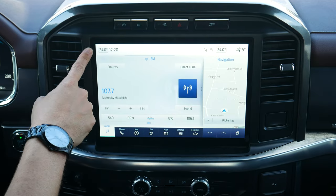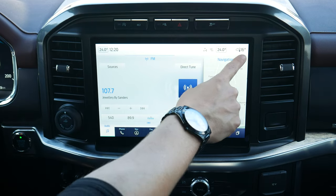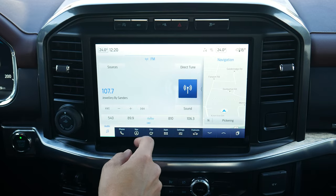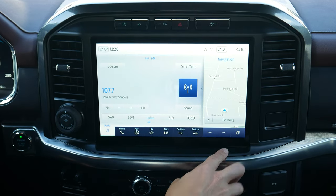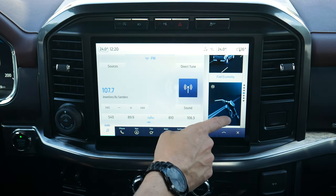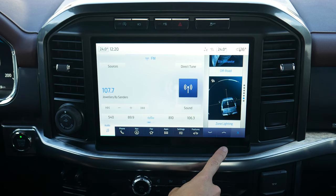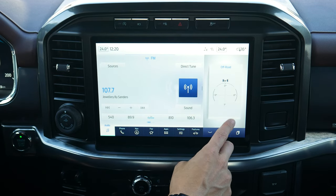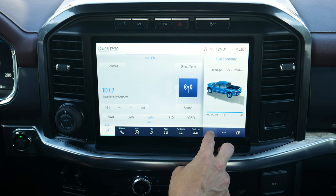Starting off, along the very top, you've got current inside temperature, outside temperature, your current time, and then any connection options that are available — so if you were connected to Wi-Fi, etc. Along the outside, you've got this little tray. You can push there to go into a graphical interface or go back into the main menu. You've got a few different graphic looks for the actual side panel.